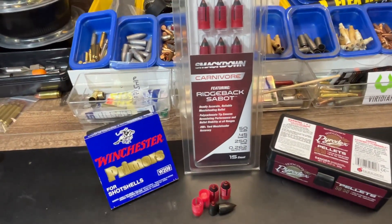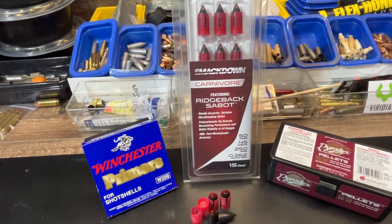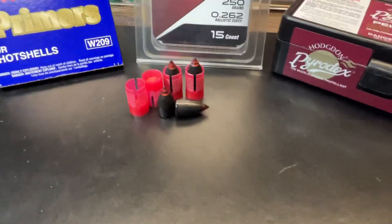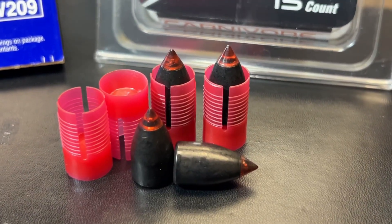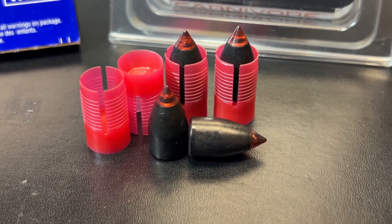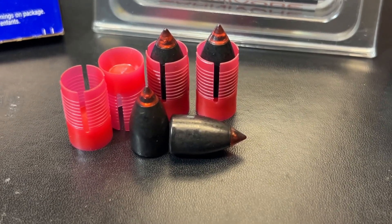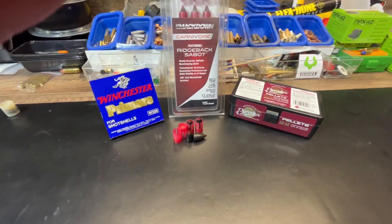Here's the loading on this — no big departure from my previous test. We have Winchester 209 Primers, the Smackdown Carnivore Ridgeback sabots, and the Powerdex 5050 pellets. Here is a good look at this bullet. It appears to have a hard plastic tip — it doesn't have the holes in it, not near as big as the Remington tip, but this does appear to be a harder plastic versus some of the softer polymers or rubbers that you see in other bullets. Let's get off to the range and see how these things do.